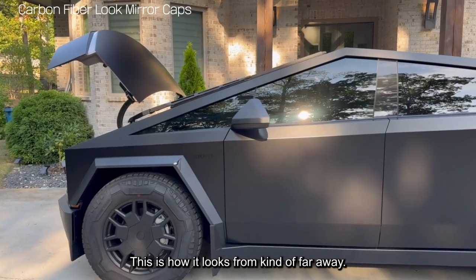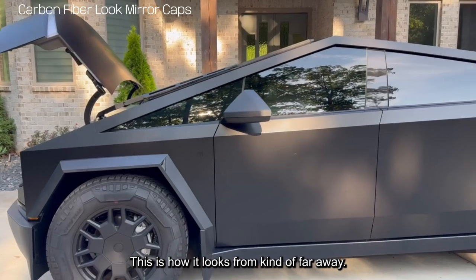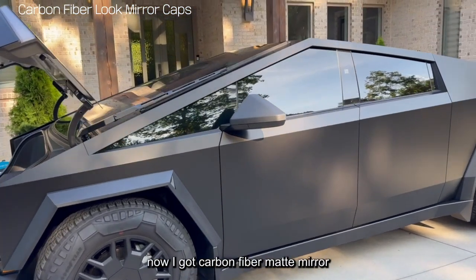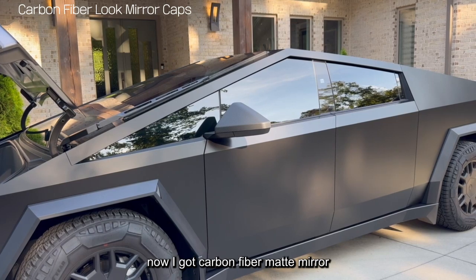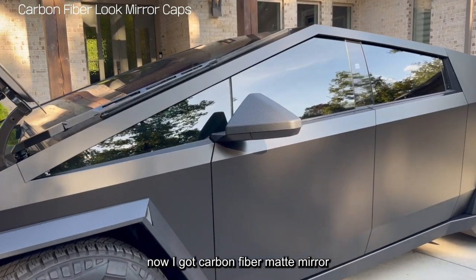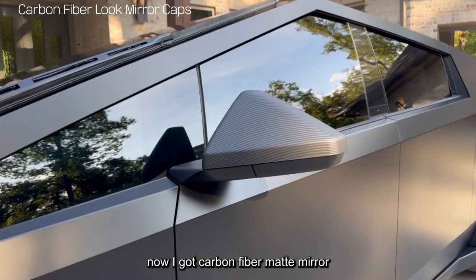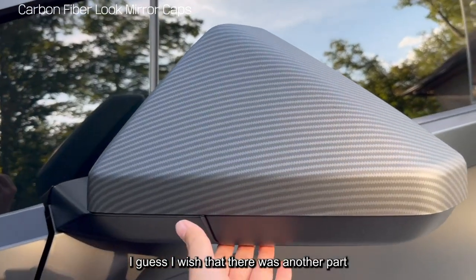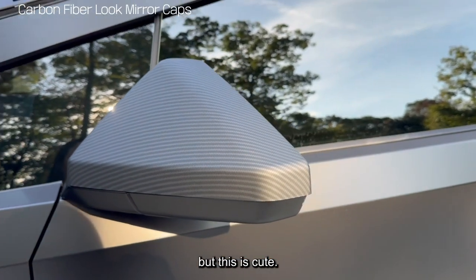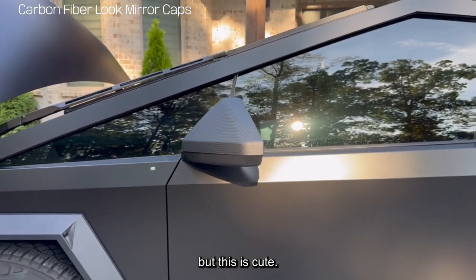This is how it looks from kind of far away. My car is black matte, and now I got a carbon fiber matte mirror. I wish there was another part that covers the bottom as well, but this is cute.